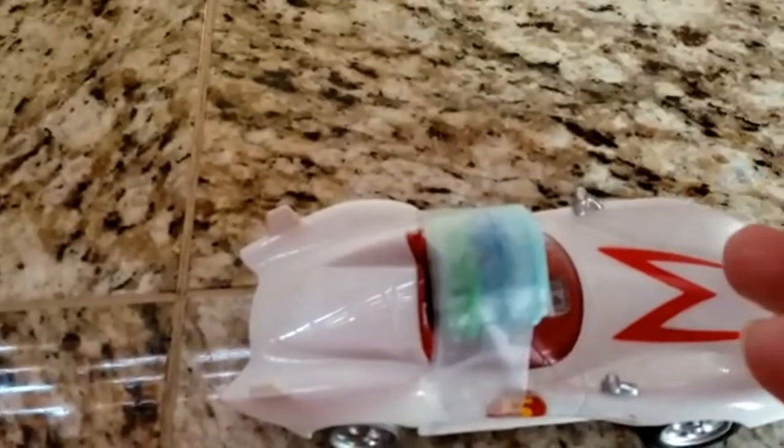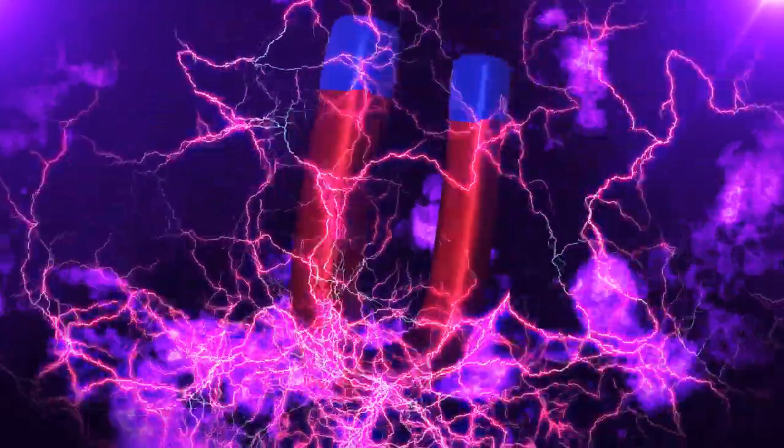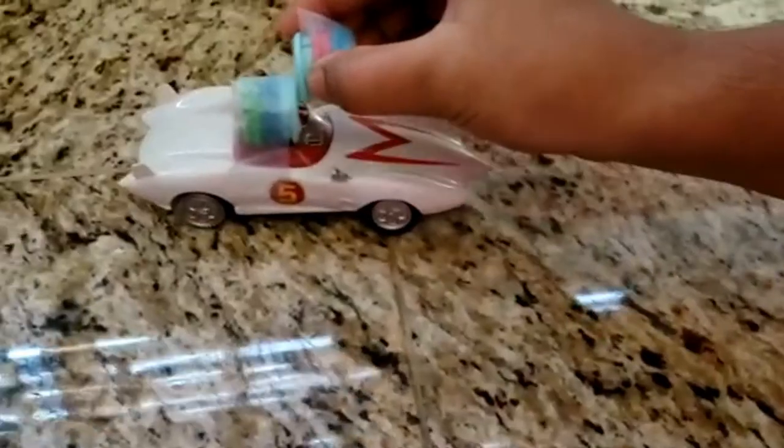One end of the magnet repels something — flip it around to see if it will attract with the same object. In this experiment, the magnetic force is strong enough to propel a toy. This is really fun!